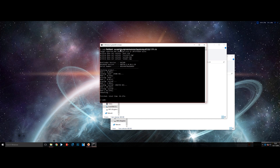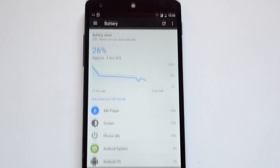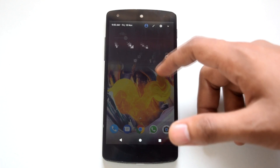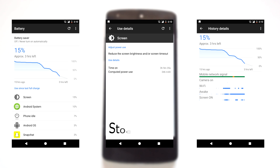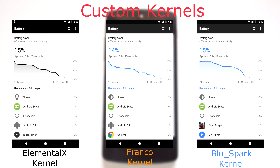Now let's check out the battery performance. I tested this ROM with the stock kernel and 3 custom kernels. All stats were taken after a minimum of 4 charge cycles on each kernel, based on my normal day-to-day usage which includes gaming, multimedia consumption, voice calls, internet surfing, and social media. Here are the battery stats for the stock kernel — we got a screen-on time of 3 hours and 9 minutes. All 3 custom kernels work perfectly with this ROM, though you have to flash the Wi-Fi fix after flashing each kernel.